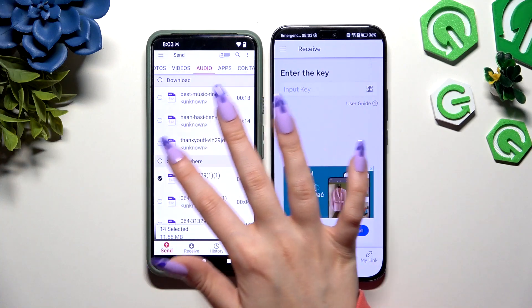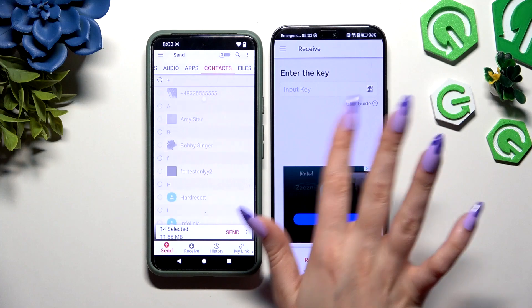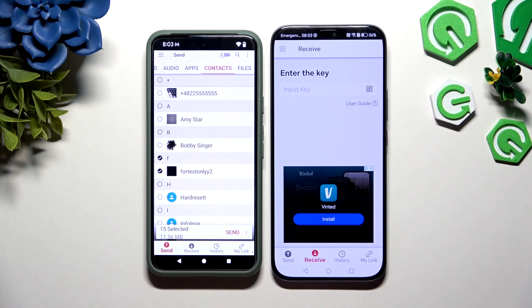In some of those categories, like contacts, you need to hit Allow a few more times. When you have finished picking all of your files to transfer, hit Send next to the selected items at the bottom to continue.